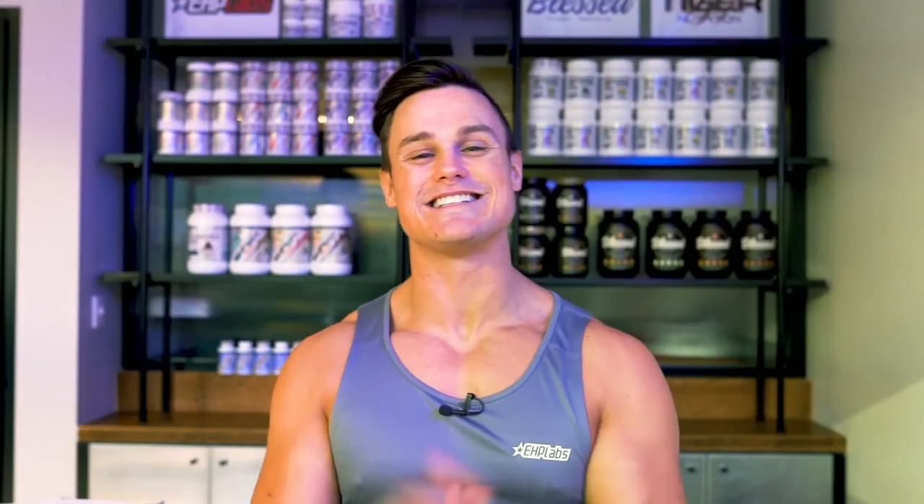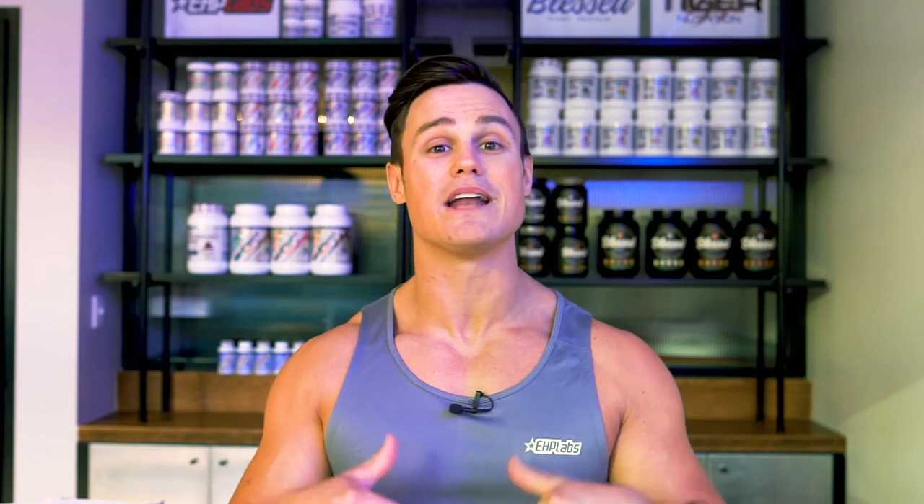And we are done. Thank you very much for tuning in again today guys. I hope you enjoyed today's workout and you're able to take something away from all the demonstrations which you can now apply to your own fitness journey. Remember, if you want to shred down and lose stubborn body fat to reveal a lean muscular physique, I would highly recommend including a number of HIIT sessions into your training program each week as well as including our limited edition Oxyshred Hardcore.